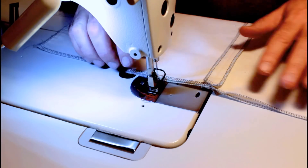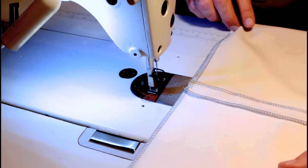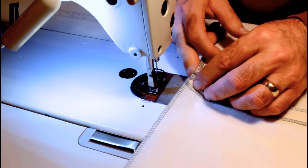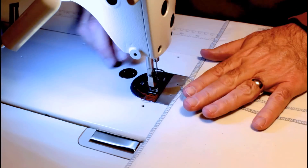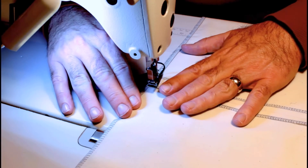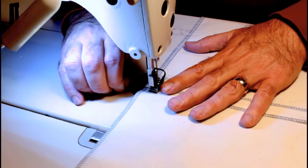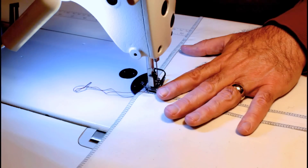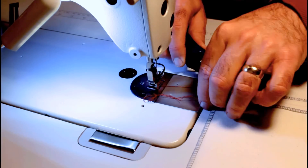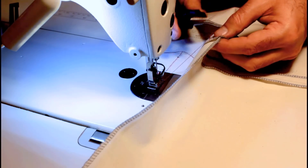It just comes down to basting, but you can do it on your machine very quickly and you won't have any problem keeping everything lined up. The main thing you want to do is make sure that wherever the seam is crossing, that point is lined up perfectly. My seam allowance is a half inch, so I'm going to line up my half inch mark and do a very quick tack with just a few stitches.